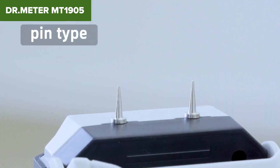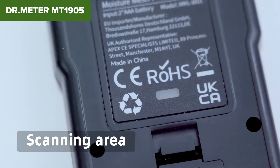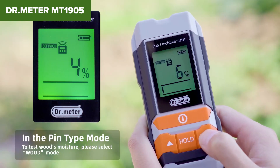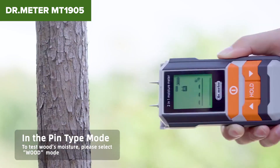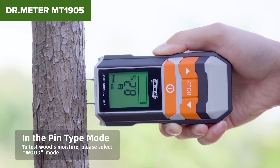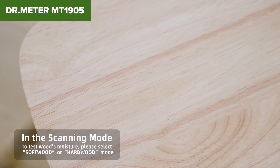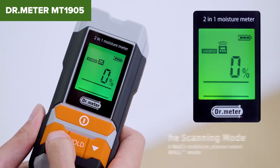Additionally, the build quality has been questioned by some reviewers, who feel it could be more robust. Overall, this moisture meter is a solid choice for those needing an affordable and accurate tool to measure moisture levels. Despite some minor issues with durability and visibility, it performs well for most basic moisture detection tasks. Check out the link in the description below to find this product on Amazon.